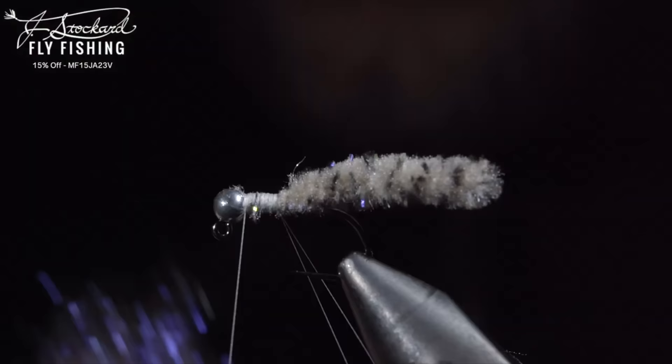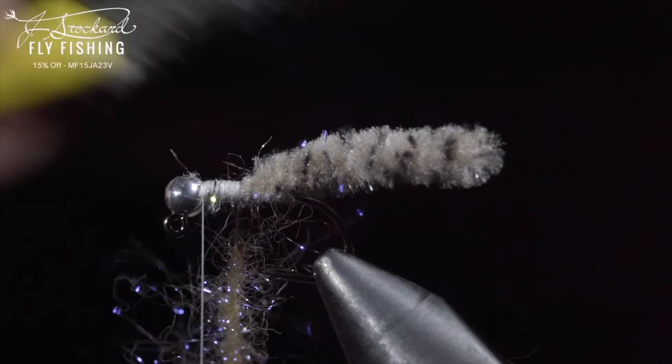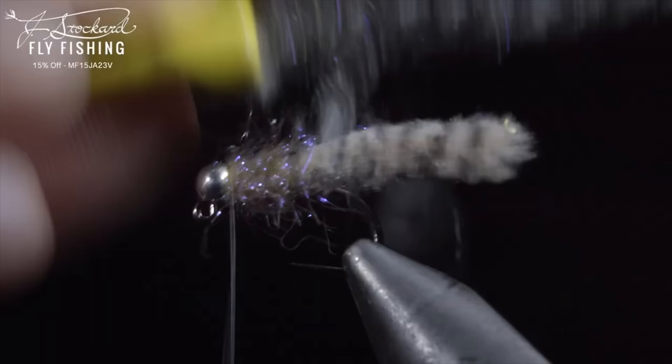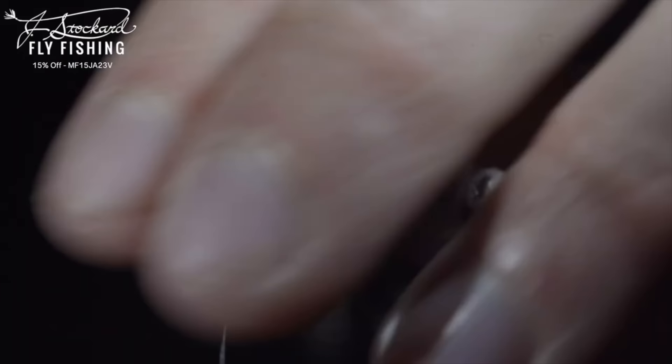Next we'll grab some dubbing — here I'm using a laser dubbing in tan. Insert it into our dubbing loop and spin it up. We'll then brush it out to give it a nice buggy look. We'll wrap our dubbing up the body until we reach the thread, secure by taking thread wraps both in front as well as behind, and snip the excess free. Finish it off by brushing it out for an extra buggy look. And this is the Galaxy Mop, one of my new favorite variations of the mop fly to fish.